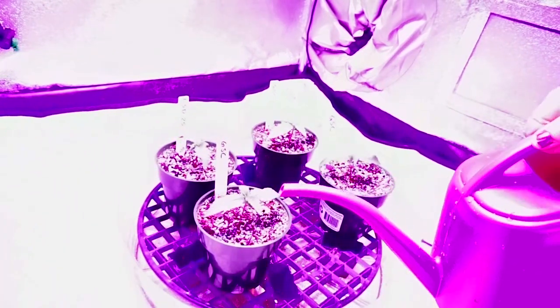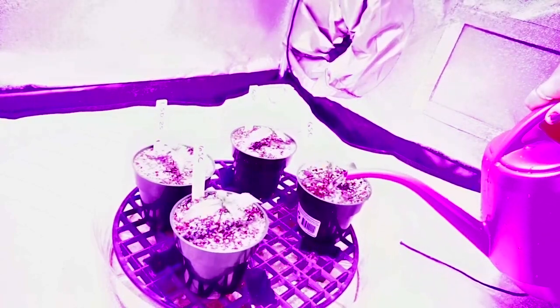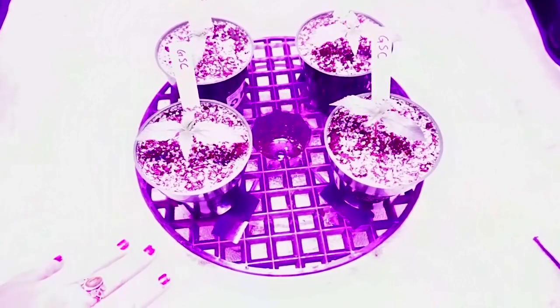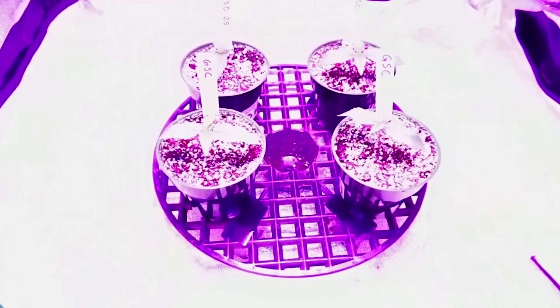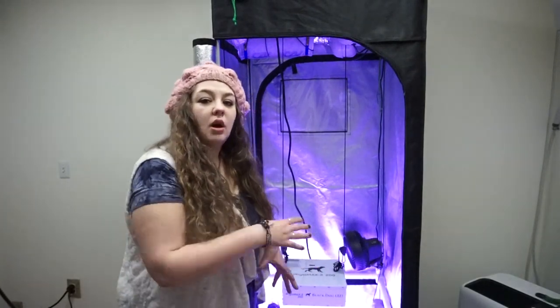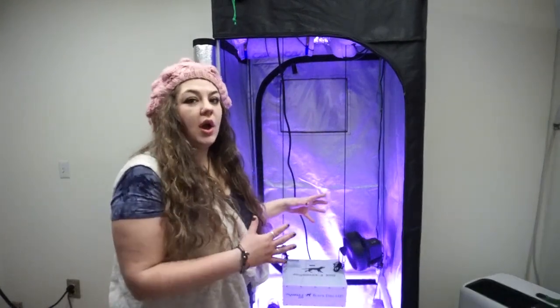Going around a second time to make sure everything gets nice and watered. Our plants are all nice and heavily watered — the saucer no longer has any water in it, we vacuumed all that out. We're going to do another once-over in the tent to make sure everything's on and working correctly: temperatures are right, humidities are correct, all fans are on — and then we'll zip it up.